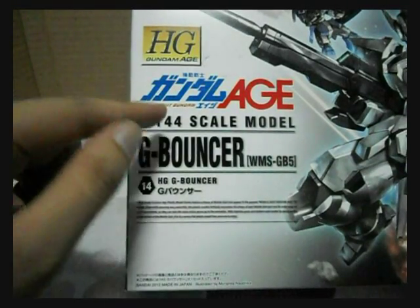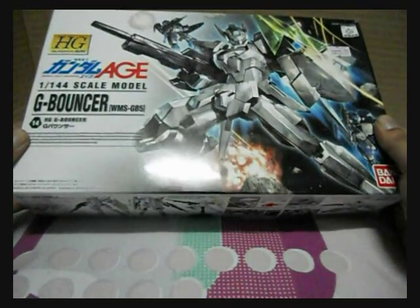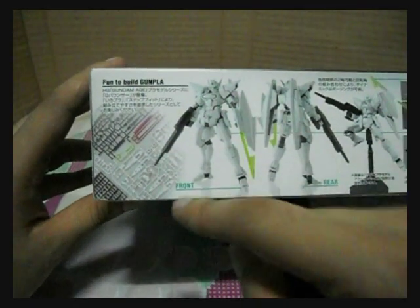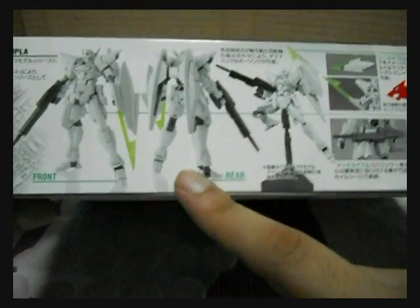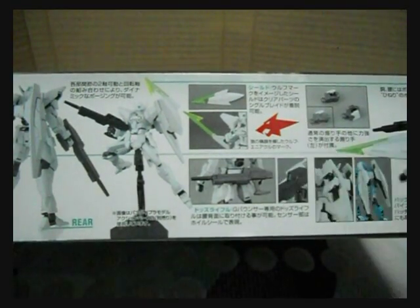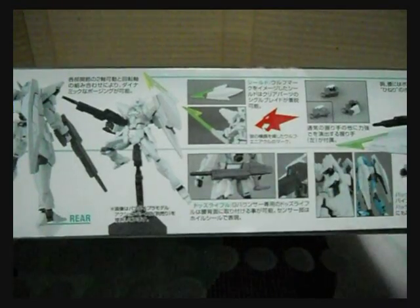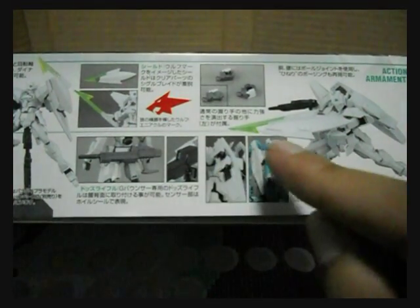Here's a look at the front box — great cover art. On one side we have the plates inside the box: a front view, rear view of the G Bouncer, an action view, and it talks about his shield, how it looks, his insignia, and there's a blade for the shield, the DODS rifle.